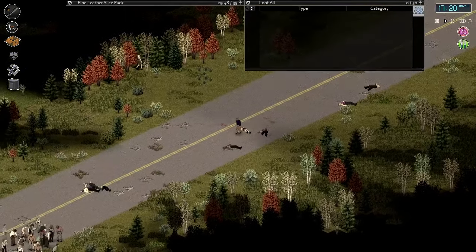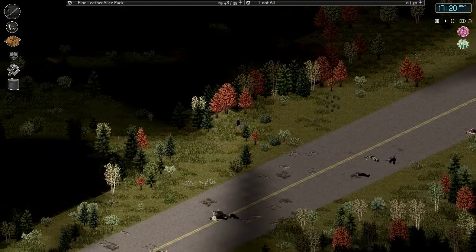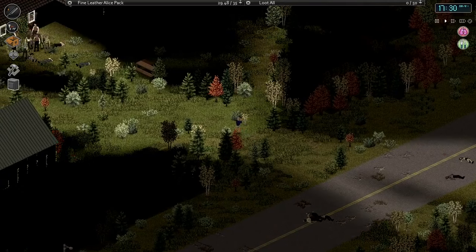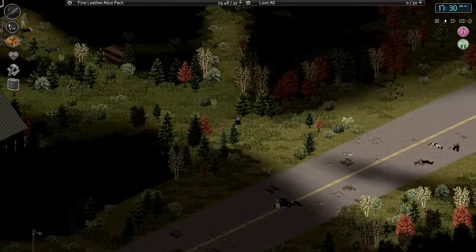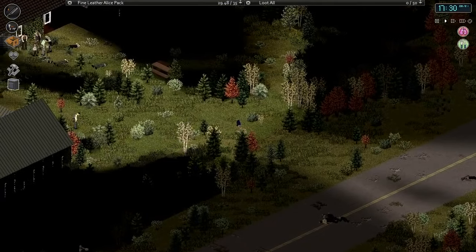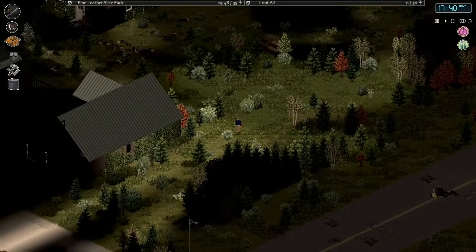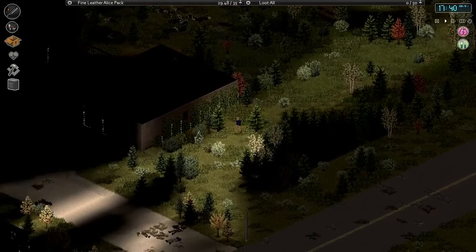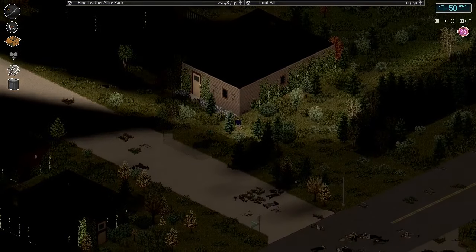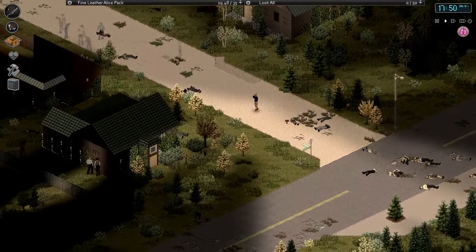There's a pretty big group right there — might want to try and avoid that. Let's take a peek through here — oh my god, there's a lot there too. Let's go up to this house. These must be the two we searched last — there are zombie bodies on the ground. This must be where we left off. We'll try and just sneak around, get past those big groups, and hit up the next few homes down here.